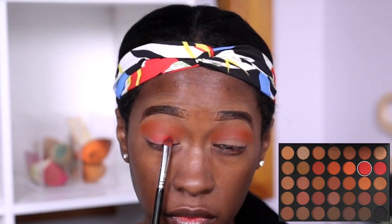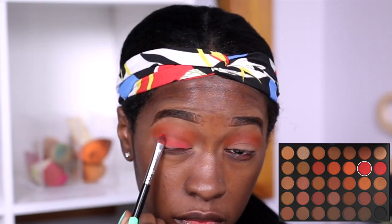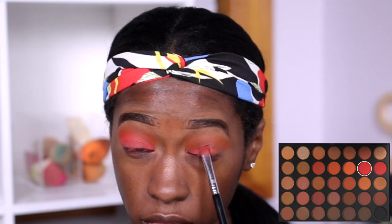For my lid I'm going to do red. I feel like that is one of the reasons why people are so drawn to this palette — just because of the two reds it has. So I couldn't do a look without using them. And now I'm going to use the shimmer red right on top of the matte red.